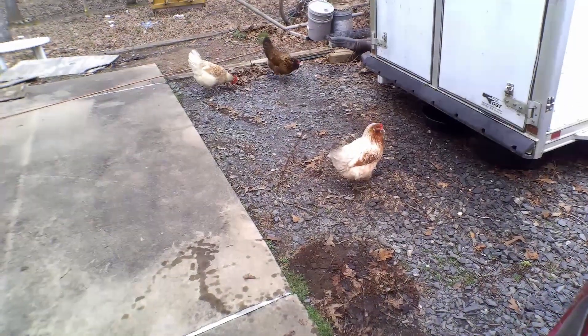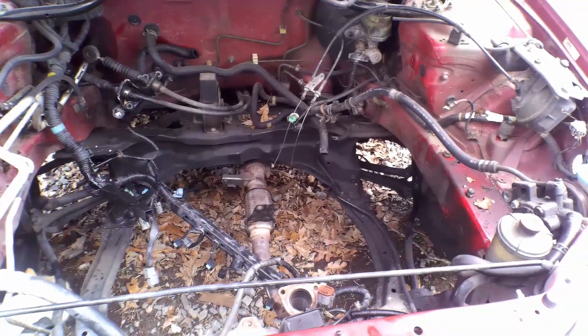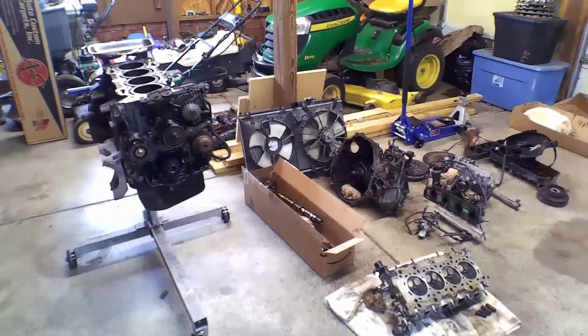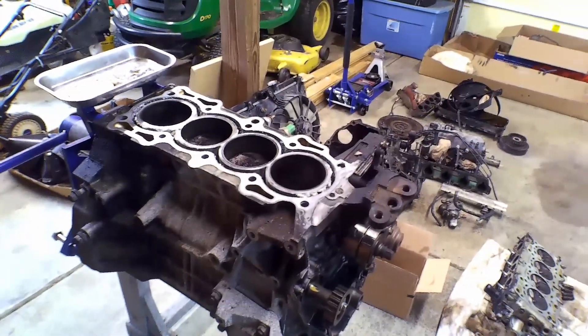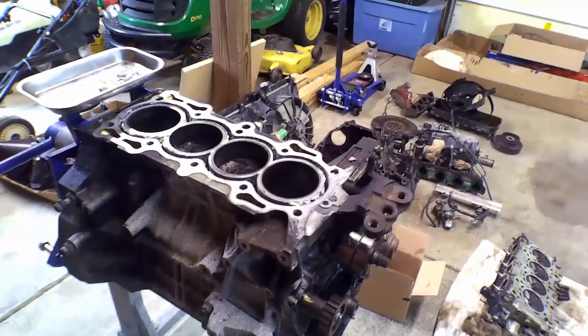My wife has quite a few chickens and roosters, so they're very loud — you'll probably hear them throughout the course of this. Let me take you inside and show you what we've got going on. Here we have the engine that was in that car: this is the F23A1, used in the sixth-generation Honda Accord, that's 1998 to 2002 — single overhead cam VTEC inline-4, 150 horsepower.